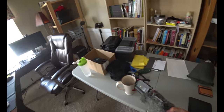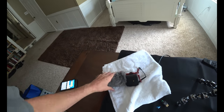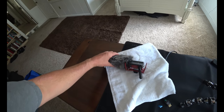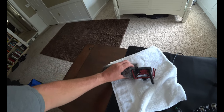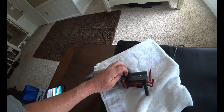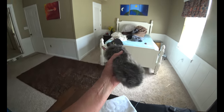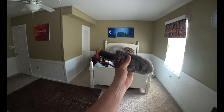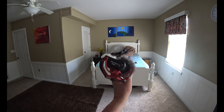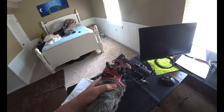I got this Rode microphone — it's the VideoMic. It has a battery in it, an inside microphone cover, and it's got the dead cat windshield. I've never owned one of these before, but it's supposed to help with wind noise reduction. This isn't a review of this item, I'm just showing you what I got.